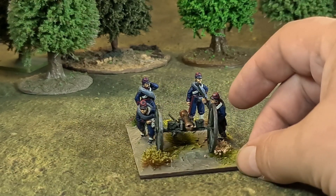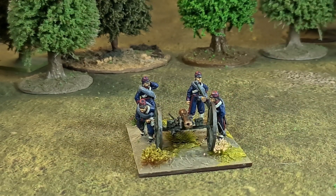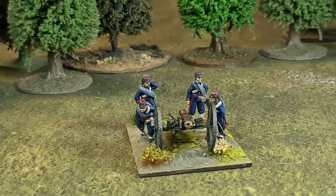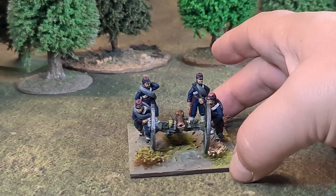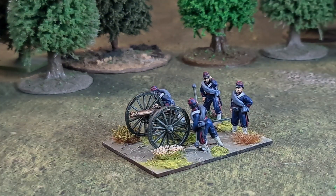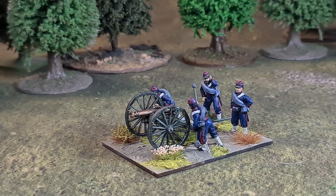These are the usual Perry excellence you'd expect — a four-pounder gun with differently posed crew, and a very basic uniform: all blue with red piping. The gun carriage is a typical dark green, weathered with a bronze barrel for the cannon. I'll zoom in and we'll have a quick look at the detail.